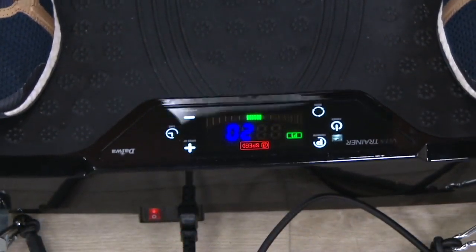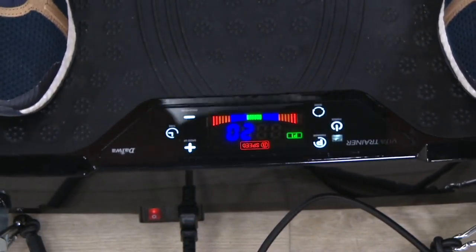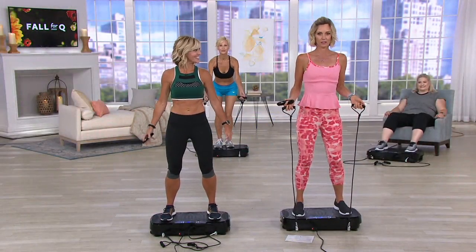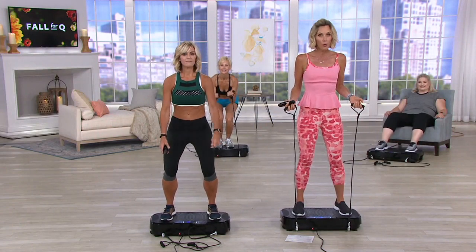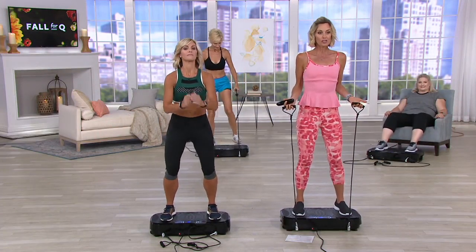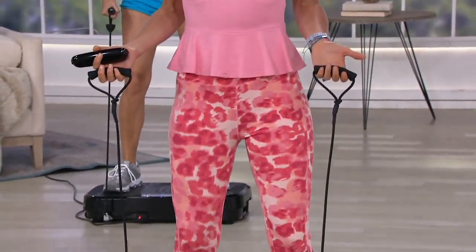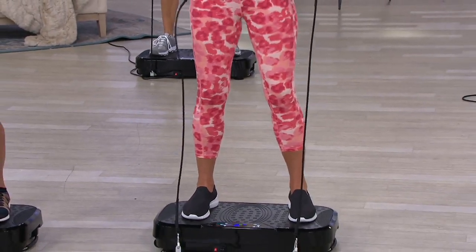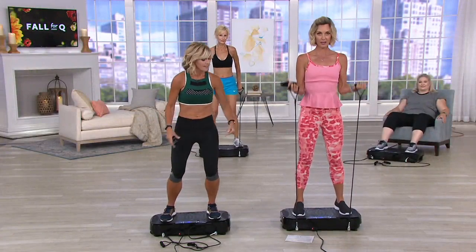It's interesting because it's used for so many different things. You are getting strength training, you're getting your core, you are burning calories — all just by standing here and letting it do the work for you. You can stand, you can squat if you want to add more activity, or you can use the upper body resistance bands.